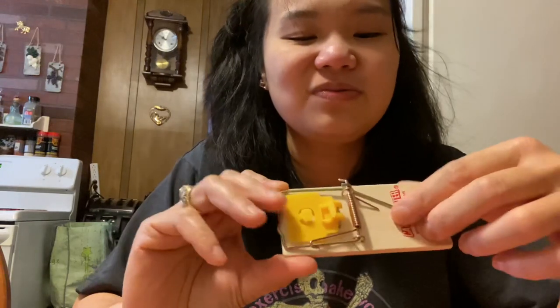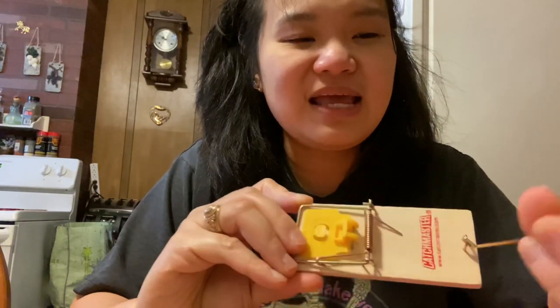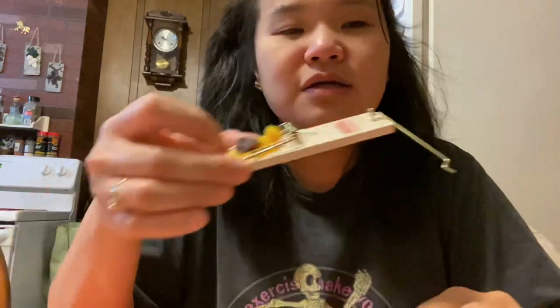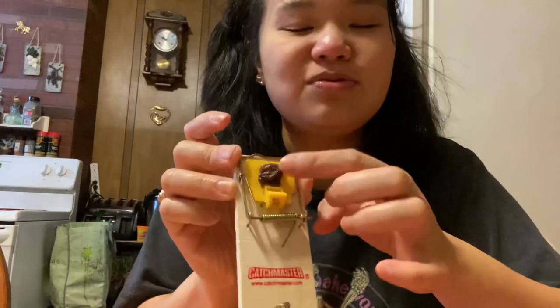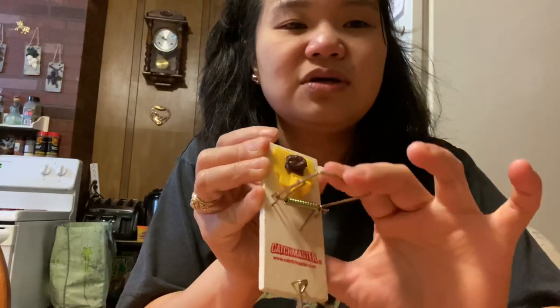Ganyan siya — ito yung fancy, dali diba. Ito dapat nakalaylay lang — ulitin natin — laylay lang siya ganyan. Tapos ito ay lalagyan ninyo ng bait ha. Laylay, tapos mayroon na yung inyong bait. Tapos ito yung pinaka-trigger, may clubber nya.